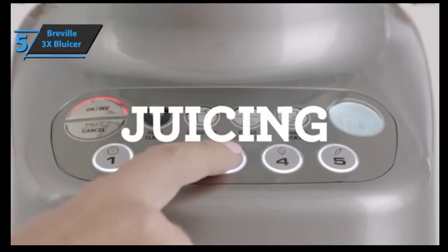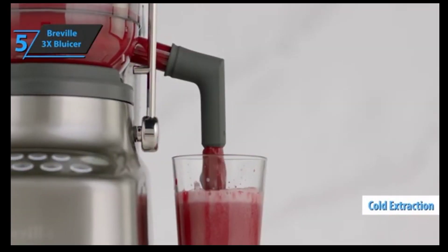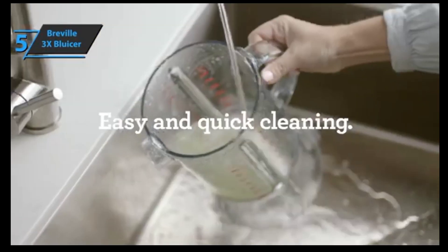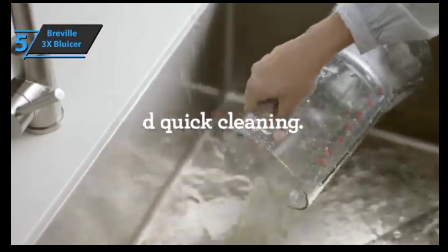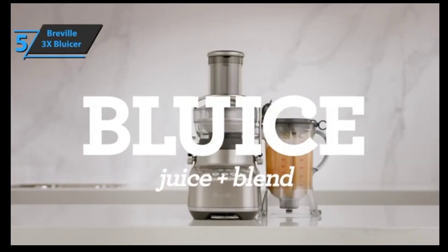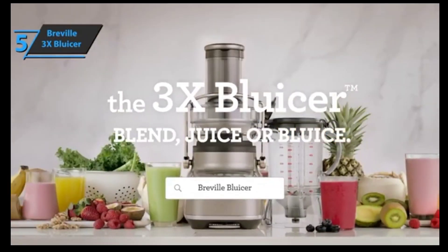The Breville 3X Blucer also offers a cold extraction option which, despite the high speed, will ensure a cold spin and a minimal increase in temperature of less than 1.8 degrees Fahrenheit. The Breville 3X Blucer comes in a gray color and the size of 14.1 x 15.7 x 17.7 inches, while it weighs 15 ounces. A thumbs up from here.